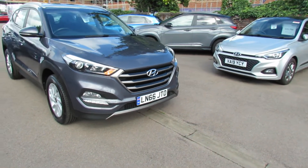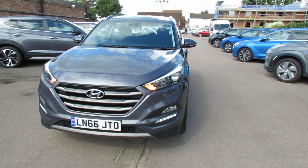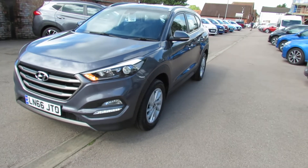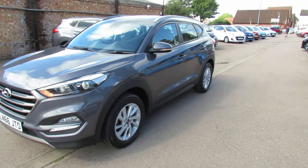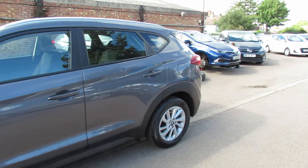Starting on the front, we've got daytime running lights and we've also got front fog lights. Nice set of alloy wheels on this car as you can see. We've got colour-coded door mirrors with integrated indicators. Now there is a dent in that rear door there, but we would take care of that.